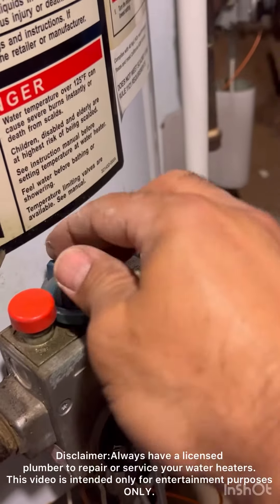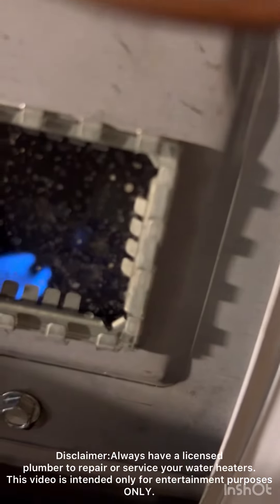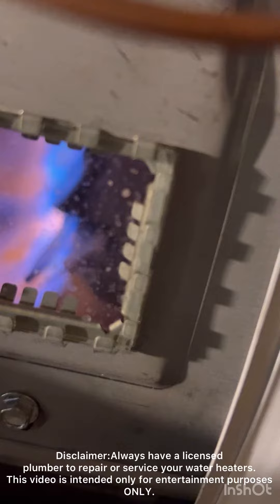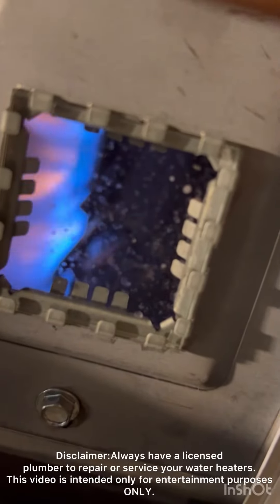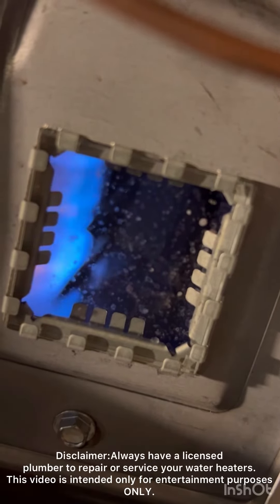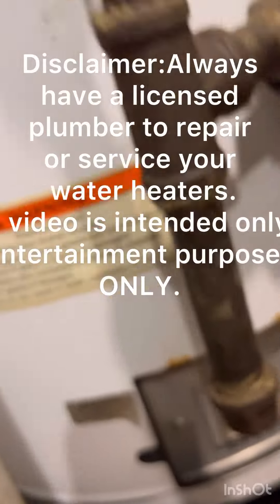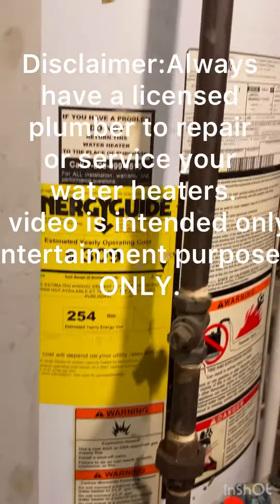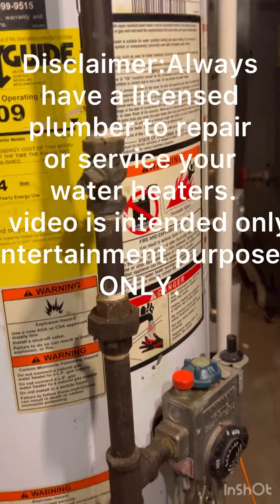You'll hear the flame turn on. Now the water heater is heating water. The only problem with this water heater was that the pilot light sensor was dirty.